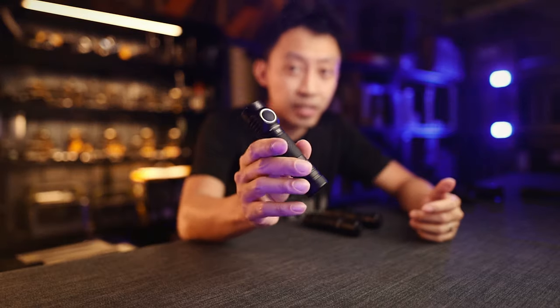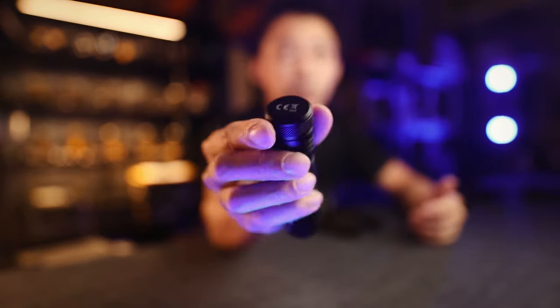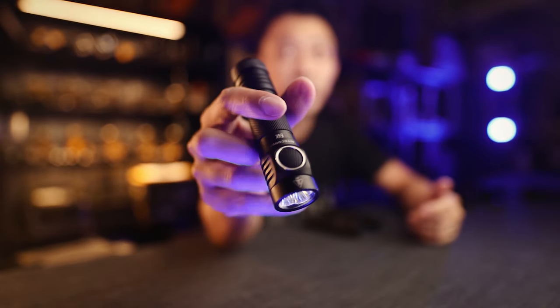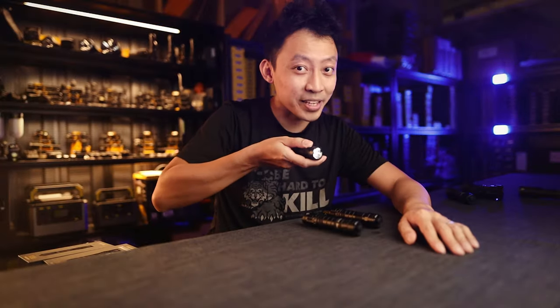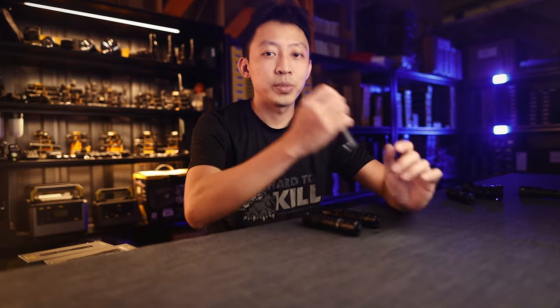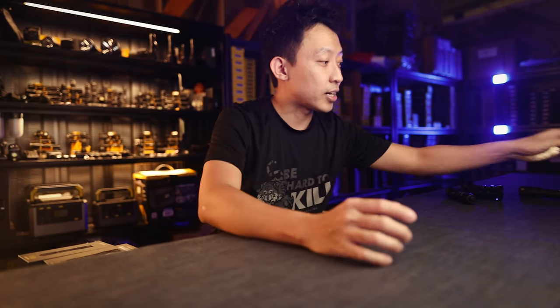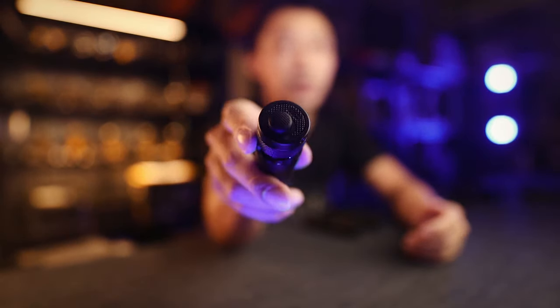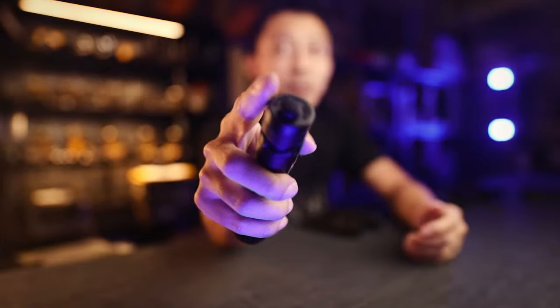But the problem with the E4K was that it did not have the right controls for tactical use — all the controls are on the front, so you'd have to hold it that way instead of in a normal grip. Because of that, the updated E4K came next with the same quad array LED, but now with rear tactical controls, which opened up even more use cases for security and police users all over the world.